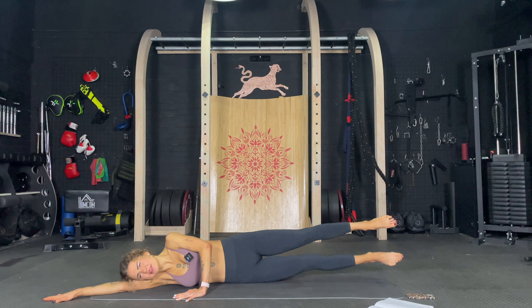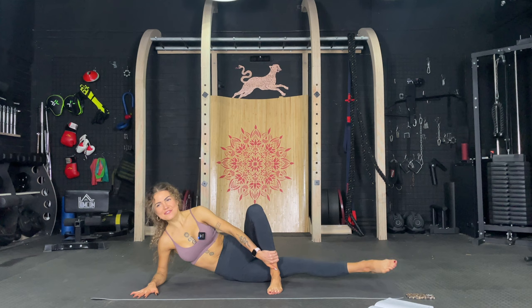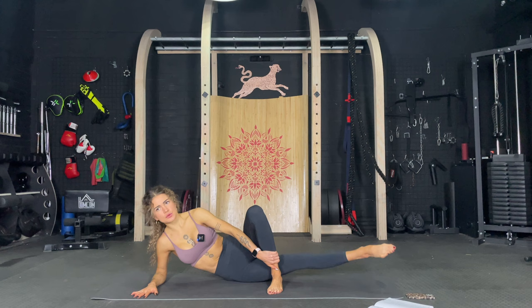Okay. On the elbow. Cross and let's go up. One, two, three, four, five, six, seven, eight, nine, ten. And pulse. One, two, three, four, five, six, seven, eight, nine, ten.